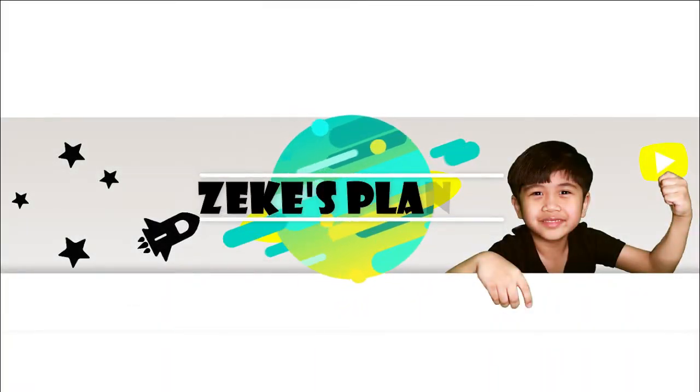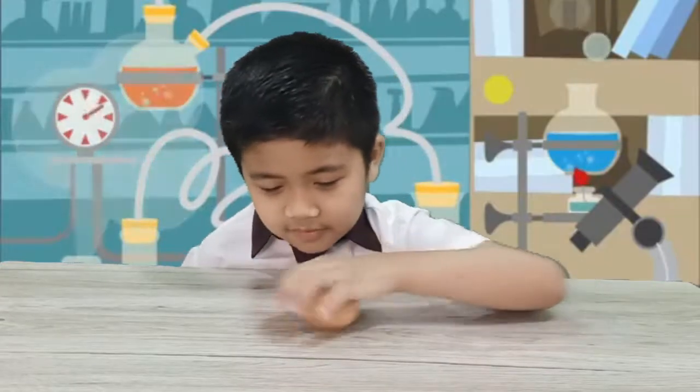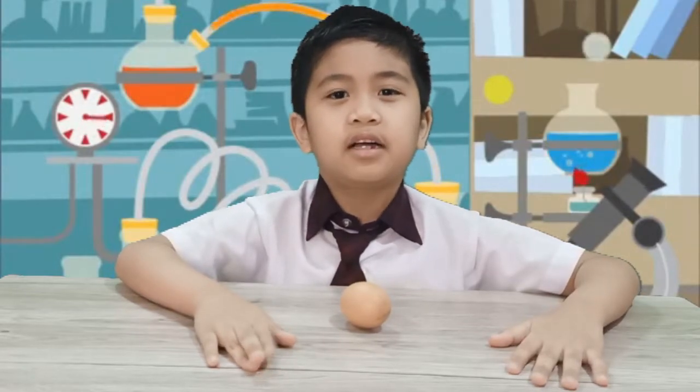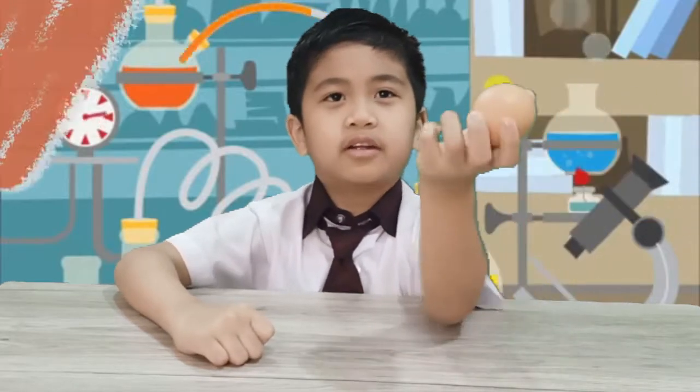Welcome to Zeki's Planet! Hello everyone! Today we're gonna make this raw egg into a bouncy egg. Follow me in my science experiment videos to find out how it works.